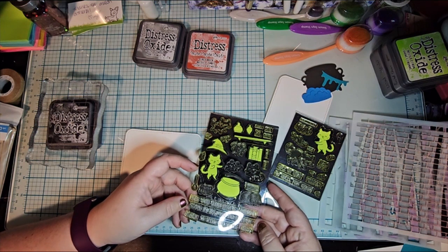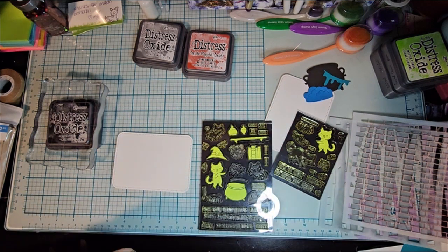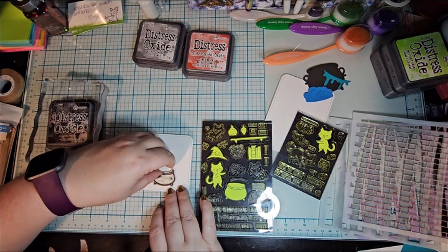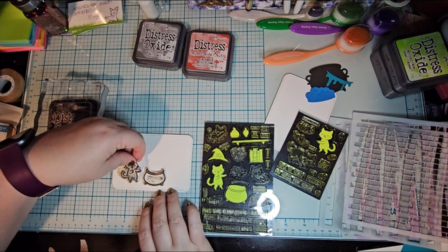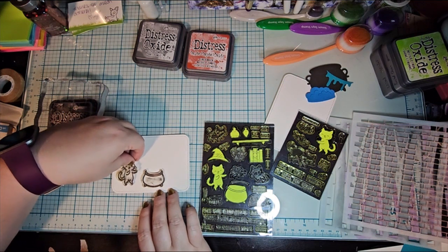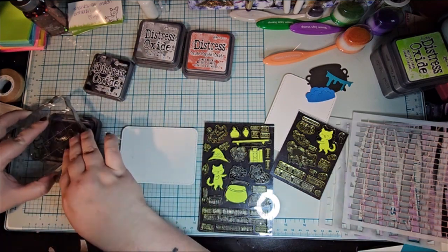Basically what I did is I put these on whole sticky post-it notes and cut them all out. That took a little bit of time, but the best part is that once you've done that, you can reuse them over and over again, which is great.